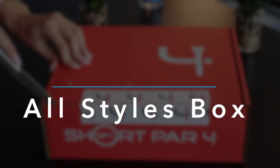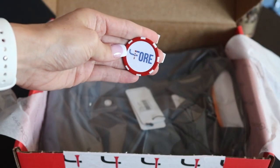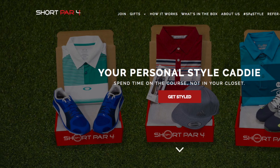Let's take a look at the All Styles box. When you first open it up, you can see there's a hat and a ball marker. There's a really nice gray shirt and some really nice, bright, fun orange shorts. I especially love the bright orange shorts and they are from Short Par 4.